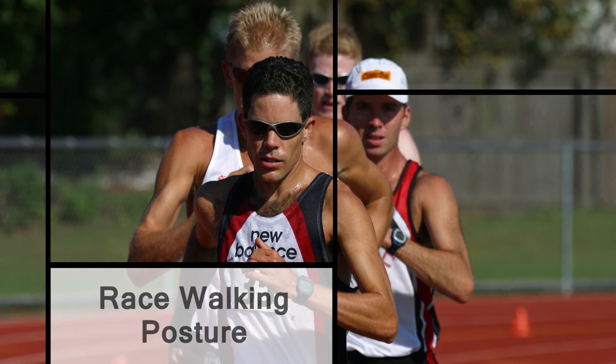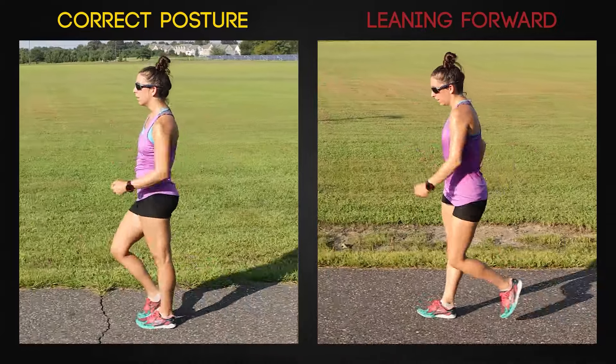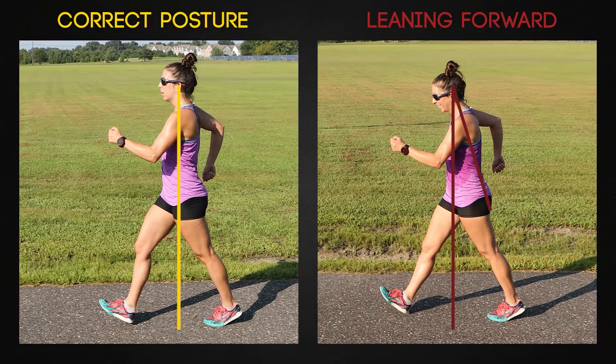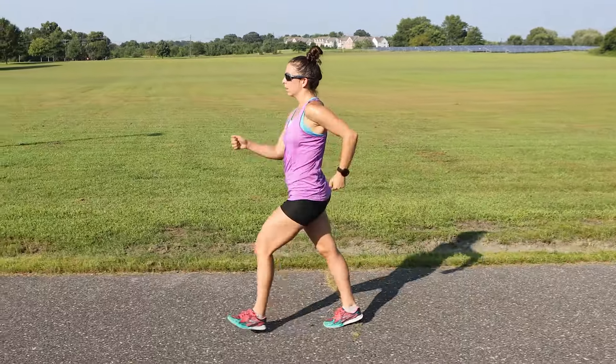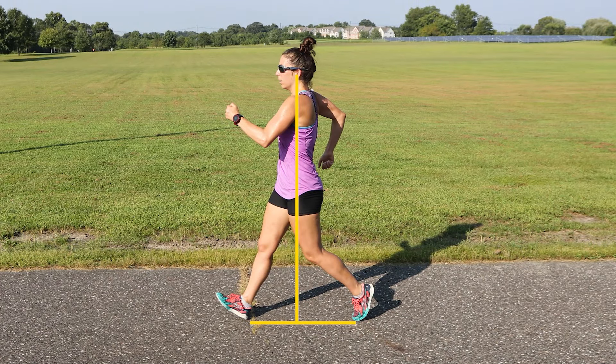Let's start our discussion with posture. Notice how a racewalker's torso is in a vertical position. Historically, this wasn't always the case, with racewalkers being coached to lean from the ankles, which led to a very sore lower back as well as restricted hip rotation. By walking tall, walkers' technique is more graceful and efficient. Their posture is one of the factors in why they can achieve the ideal of having a longer stride behind their body than in front.